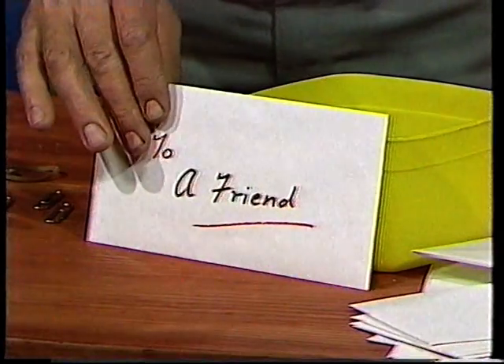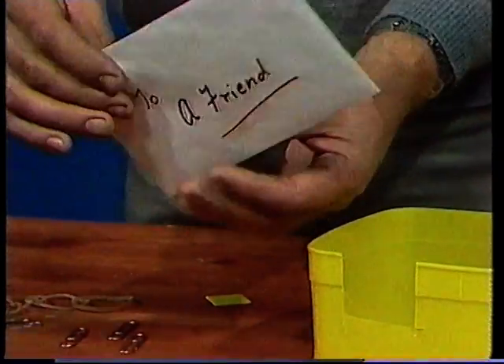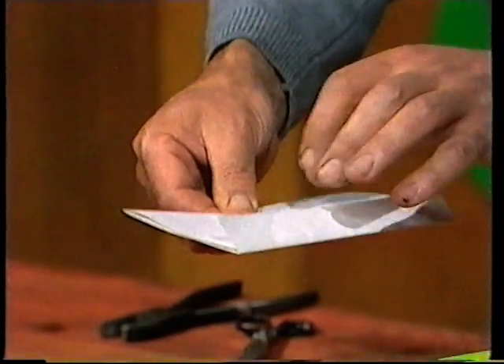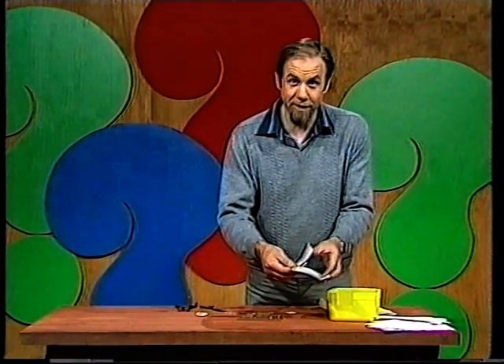Of course, a letter without a stamp shouldn't be sealed, and this one isn't, and it's obviously for me, so I'm going to see what's inside. Well, a letter, plainly enough — let's see what's inside the letter. I might have guessed, a flutterbug.